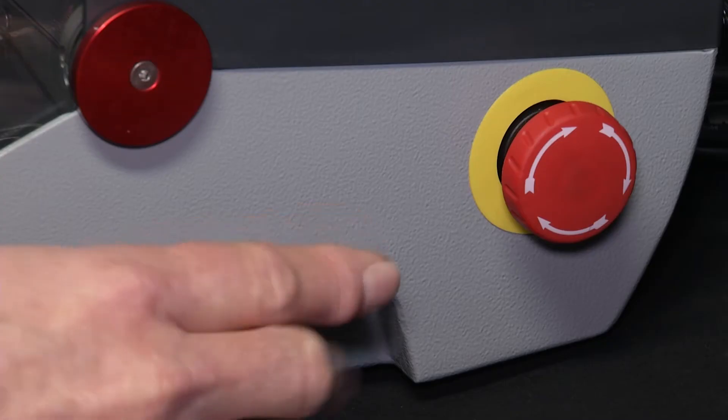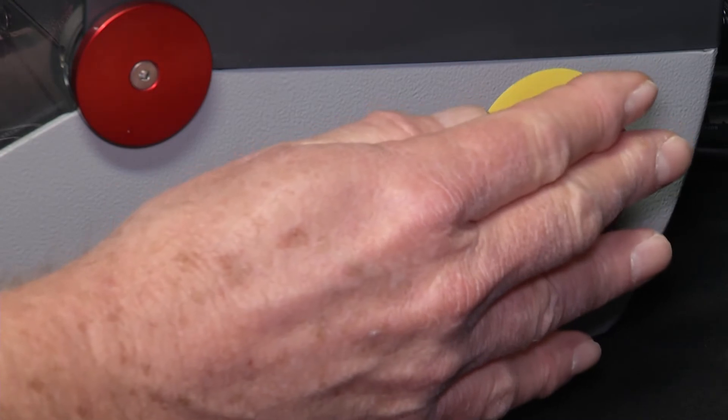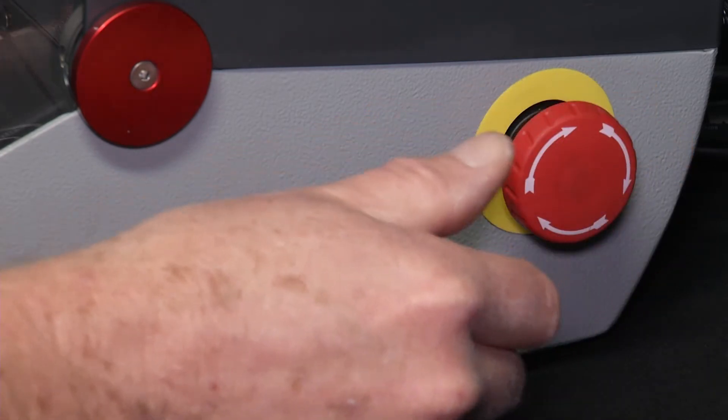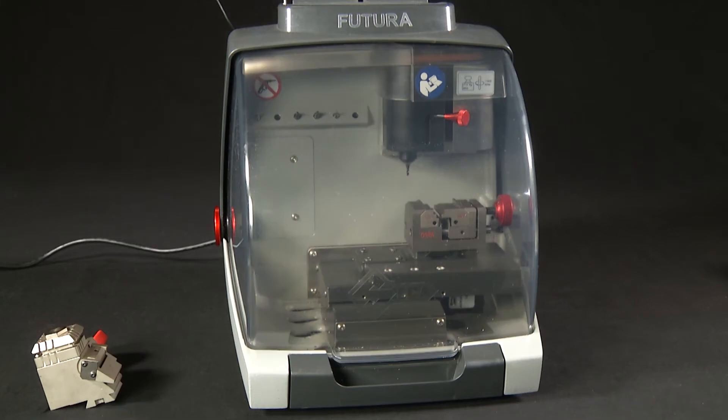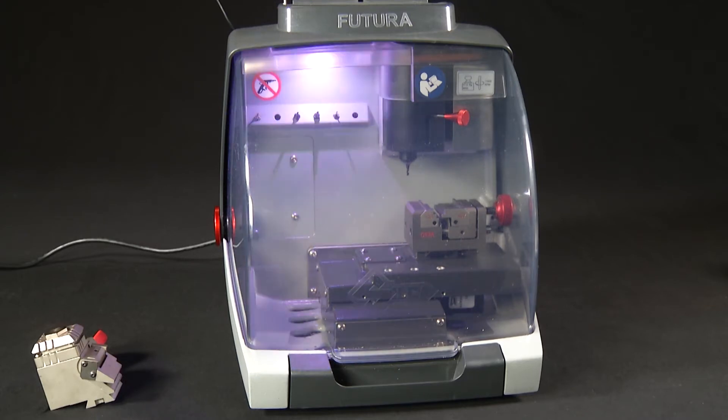Turn the machine on by turning the red emergency stop button counterclockwise until it pops out. The white light comes on signifying that the machine is powered up. When you first power up the machine, you'll notice that the LED lights will start to flash on and off. The lights will flash white-blue for about 30 seconds — it's searching for a LAN connection.